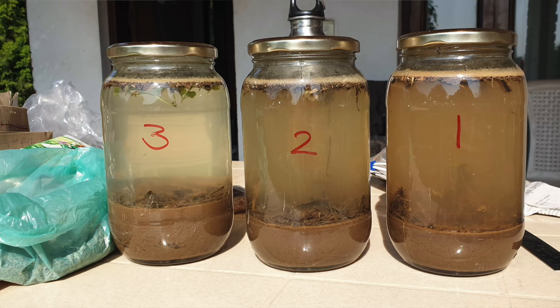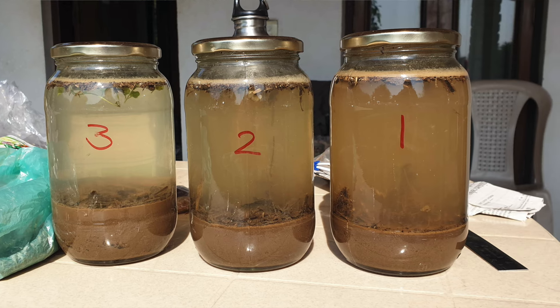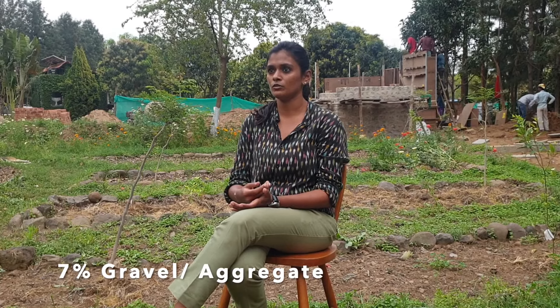We start any earth construction with a soil test. We can do it manually using a jar test — put a handful of soil in a jar and let it sit for 3-4 days. You then see demarcations of sand, silt, and clay, giving you a fair understanding of clay content. For better analysis, we send it to a laboratory to get a clear-cut percentage of composition. For rammed earth construction, the favourable condition is 20-30% clay. Since we were not short on clay, we didn't add extra. We also had enough sand and just needed to add some gravel for additional wall strength.